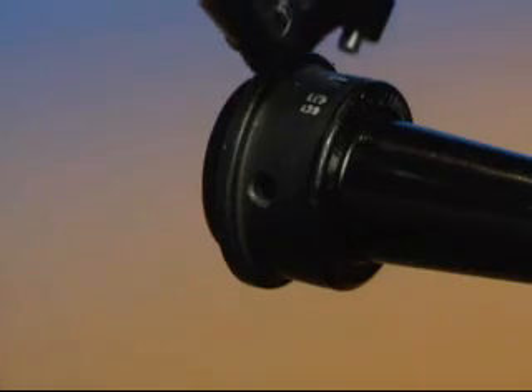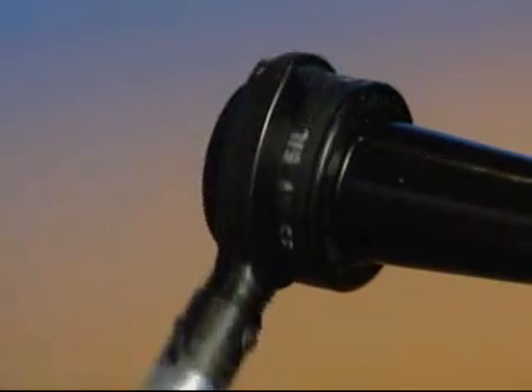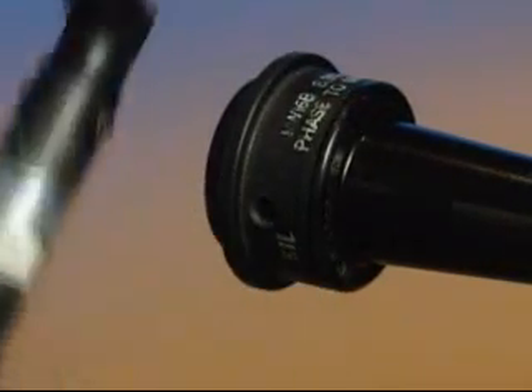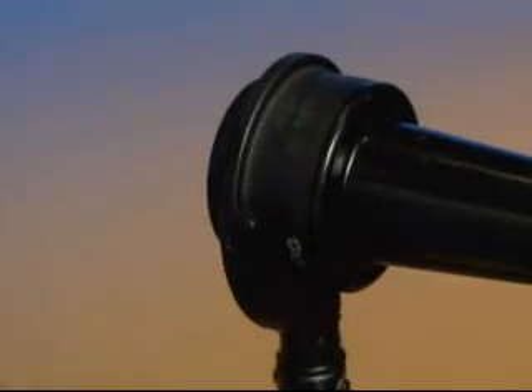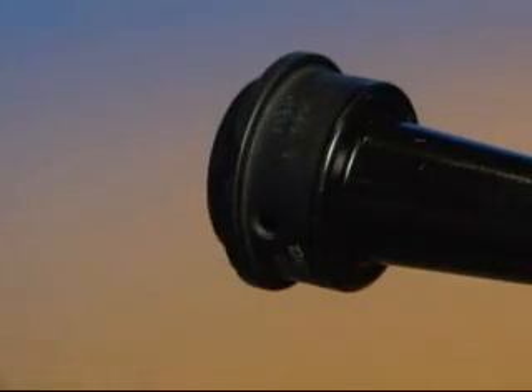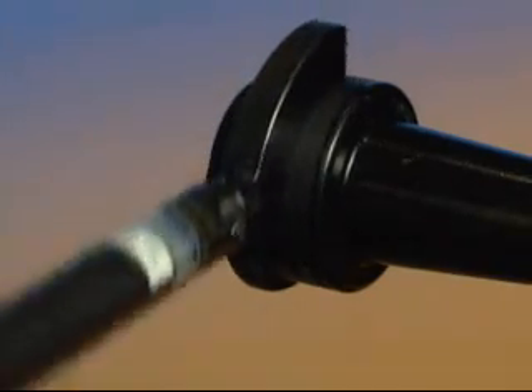Tighten by turning clockwise, removing the tool and replacing on the bushing until a loud click is heard, signaling that the bushing is now secured and has reached the proper torque specifications required by the bushing manufacturer.